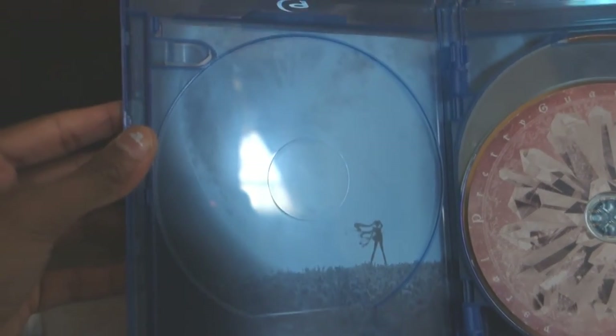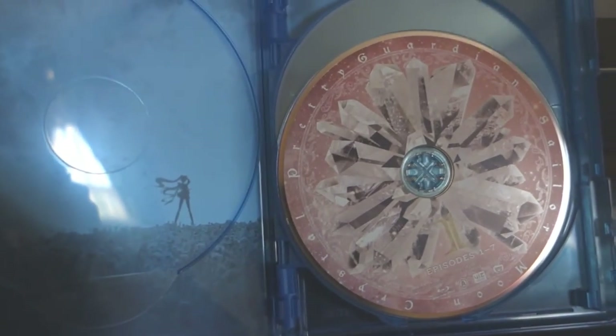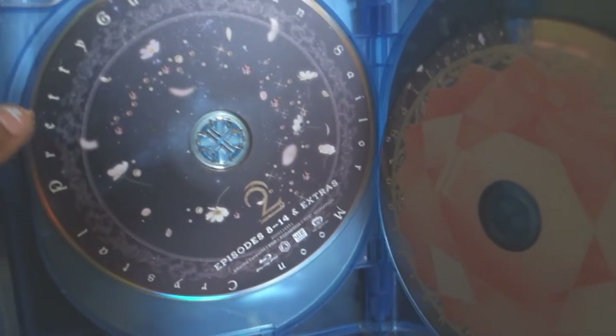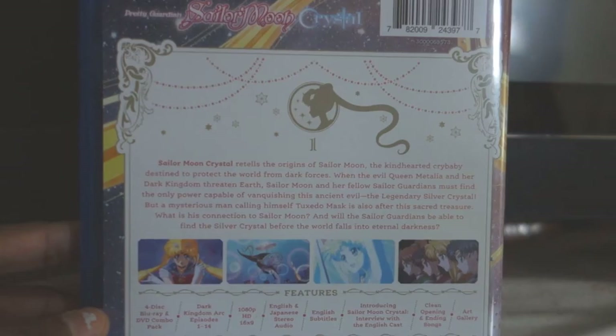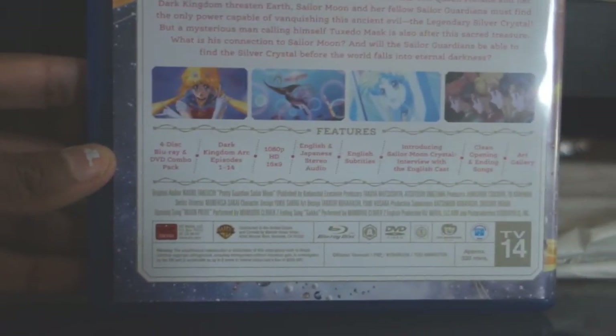On the back of this blu-ray box is a silhouette of Sailor Moon and the moon from the Moon Pride opening — kind of odd that it's just her and not the others with her. These are the official blu-ray discs, the same as the official Japanese release. There's part two and these are the DVDs. I kind of like the way they're designed. And there's nothing in this slot — it's blank. The back has the same information as the slip case, with subtitles, interviews, TV rating, and all the legal information.